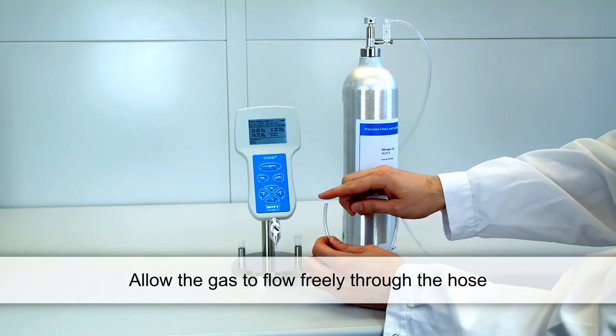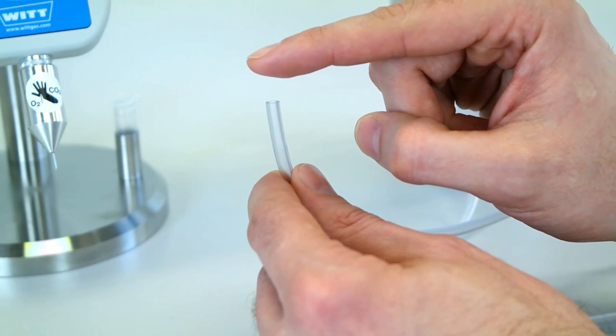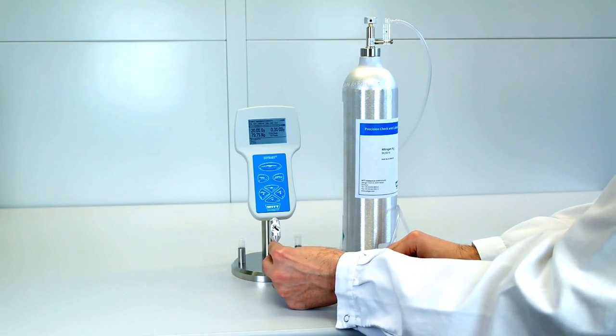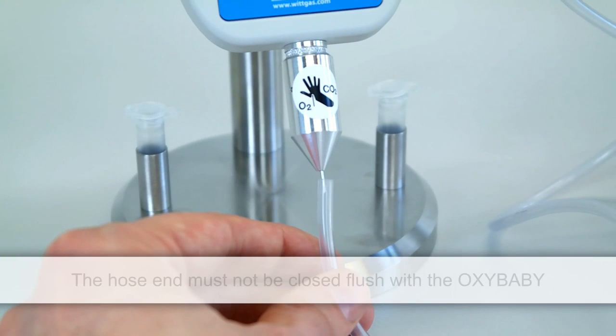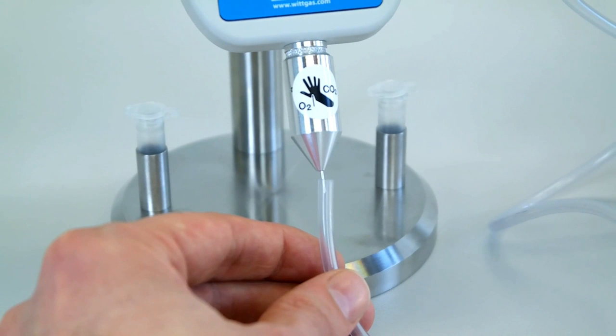Allow the gas to flow freely through the hose. You may test the flowing gas, for instance with your finger. Insert the Oxybaby needle into the hose so that the Oxybaby can acquire the gas. Make sure that the hose end is not closed flush with the Oxybaby, otherwise pressure could build up and the Oxybaby could be damaged.